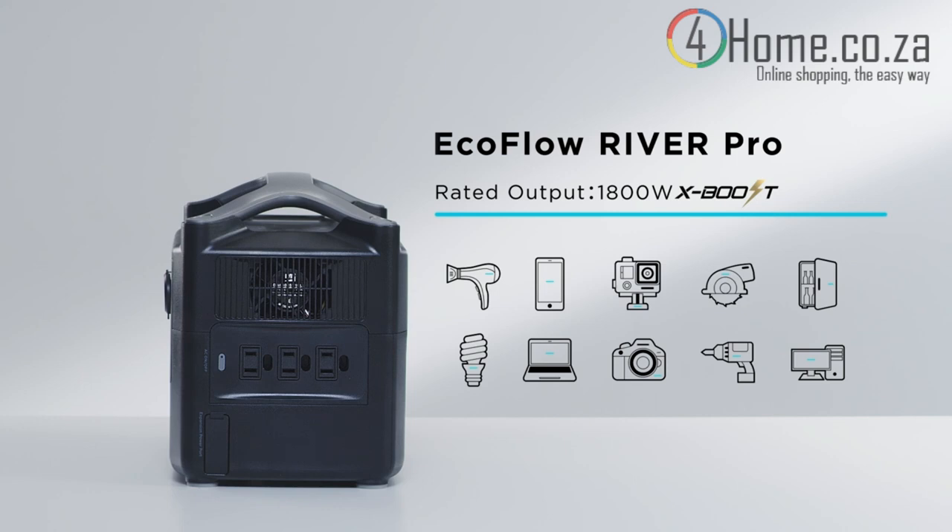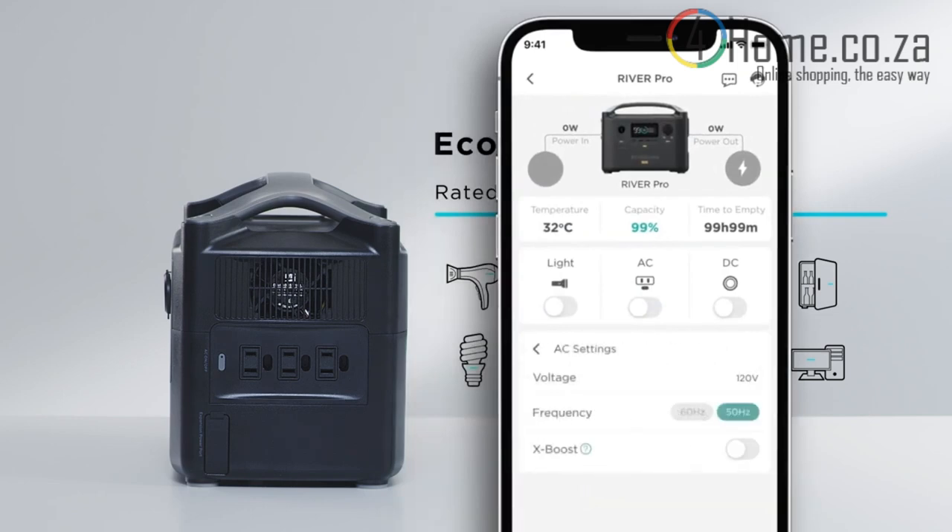Appliances have been tested on a case-by-case basis. XBoost can be controlled with the EcoFlow app.